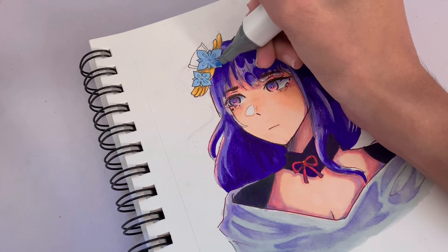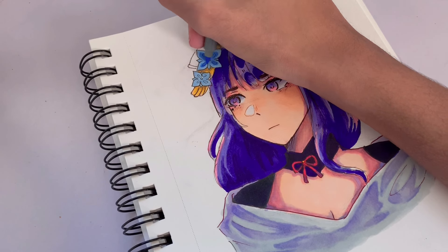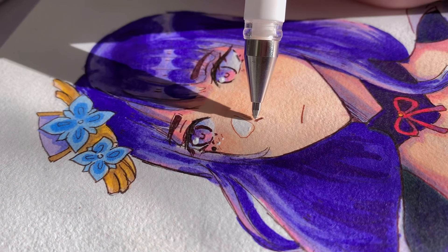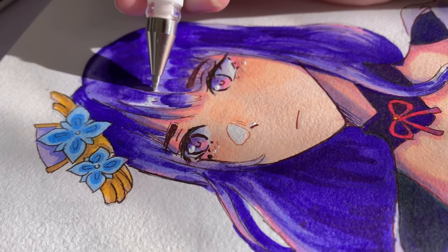I'm adding the final touches to my Raiden Shogun piece. I hope you guys enjoyed watching this video — I definitely had a great time using these markers. By the way, there is an affiliate link below in the description, meaning if you purchase something through that link, I will get a small commission at no extra cost to you.